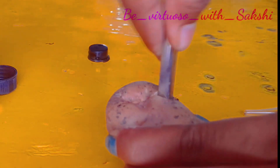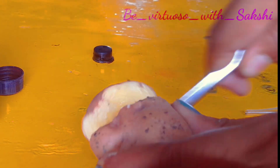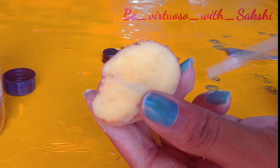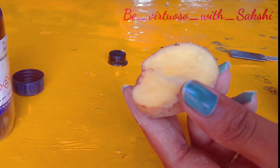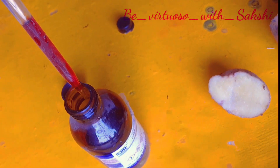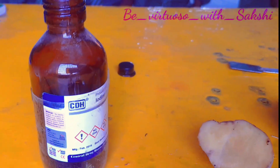If starch is absent, it will remain brown in color. Here I have a potato, and we will add some drops of iodine solution over it. Generally, the color of iodine solution is brown.